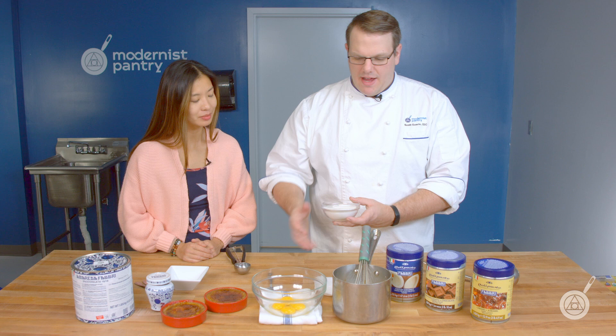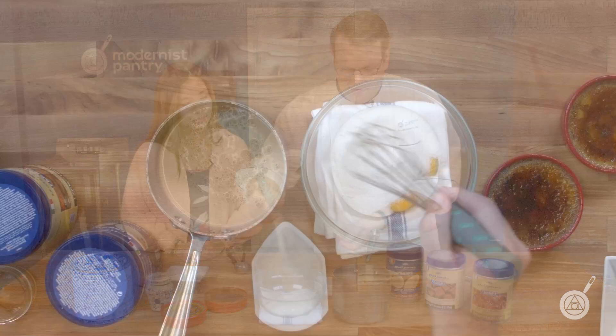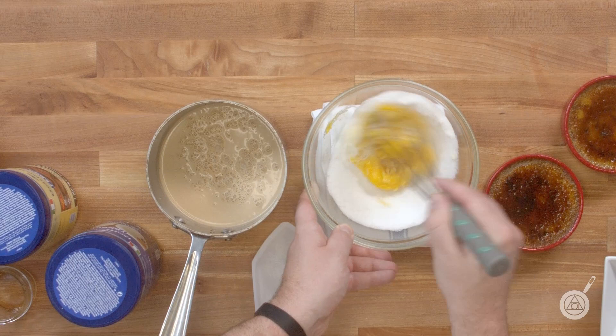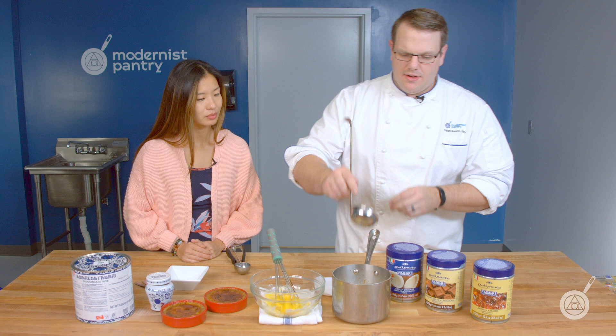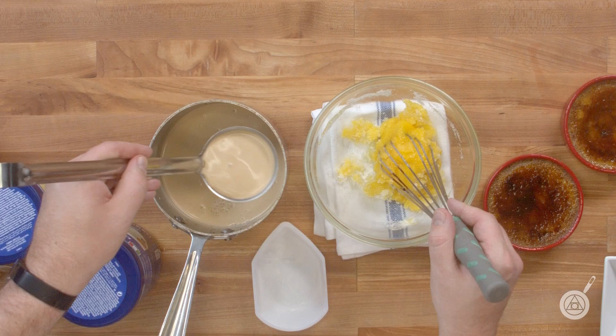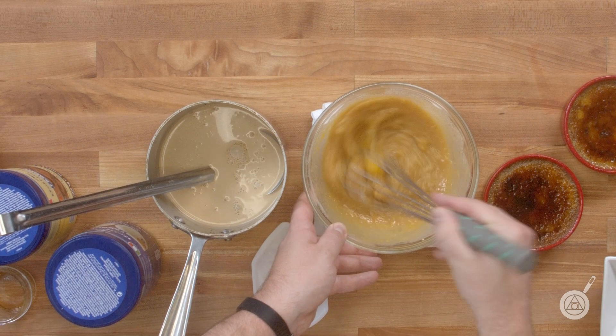The reason why we add the sugar directly to our eggs is that it's going to raise the coagulation temperature of the egg yolks. Very simple — mix this in. This is going to be a nice tight egg mixture. The heat from the cream and the milk here will help loosen this up.